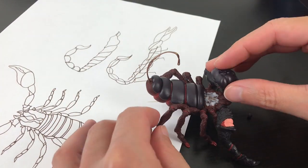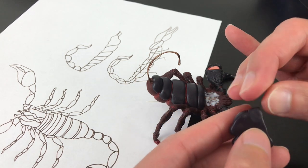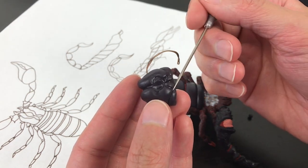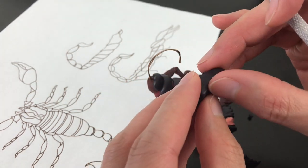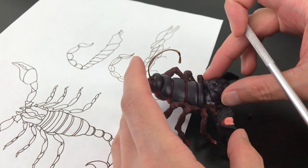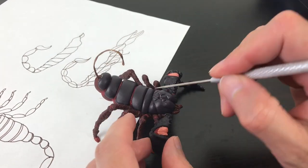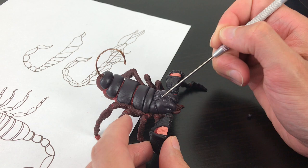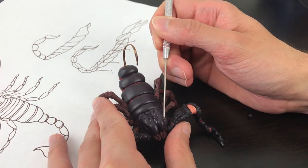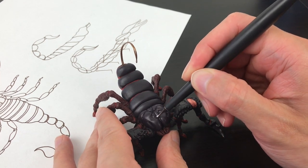Creating both sides where the other pair of eyes will go, using fingers to create more sections and smooth everything, reshaping so it really matches the body. Then press down so it really secures the piece, and continue pushing the clay down to create those reliefs, especially on the sides where the eyes are going to be.